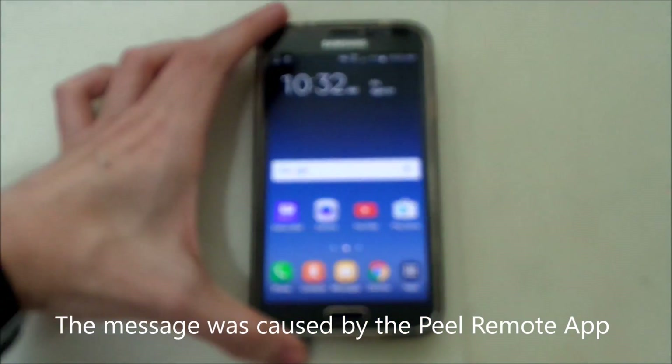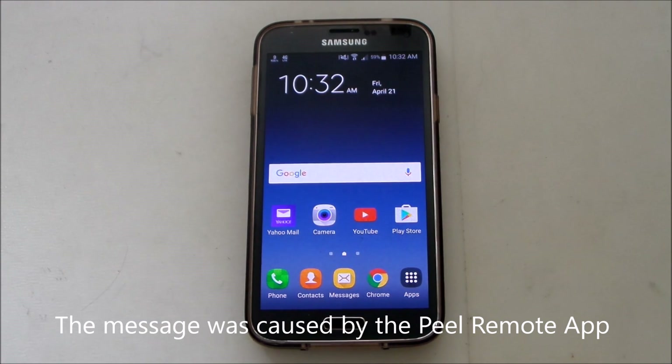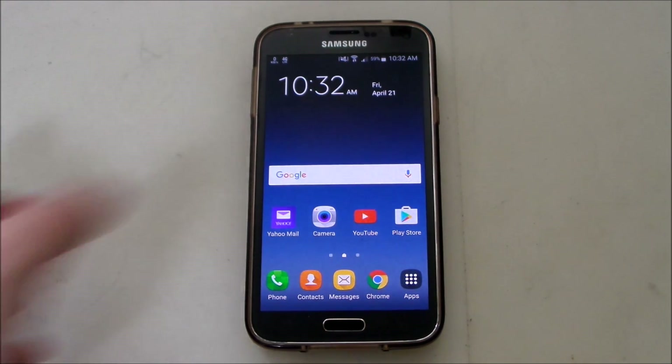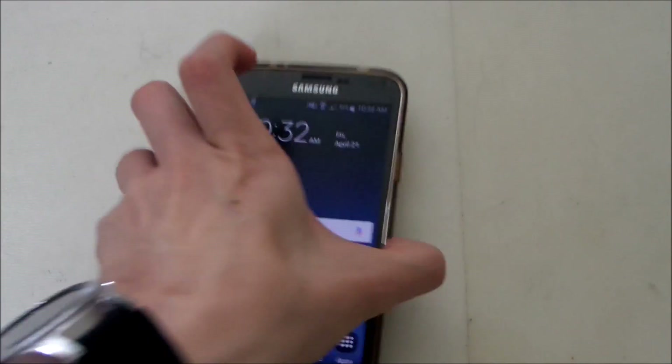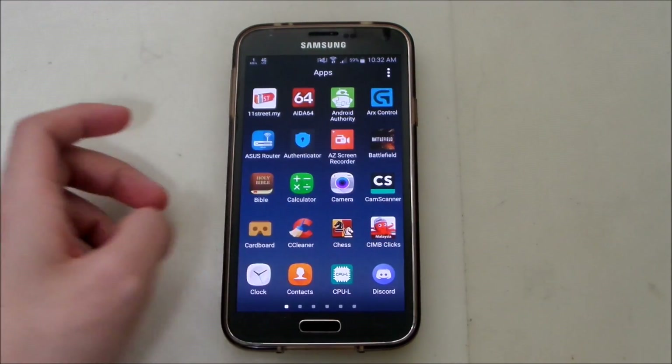Basically, this message is from the Peel Smart Remote app. If you buy a Galaxy S4, S5, or even S6, you will get the Peel Remote app pre-installed on your phone. Note 3 and Note 4 also have that. Basically all the phones that came with an IR Blaster — like this one, that's an IR Blaster here — come with the Peel Remote app pre-installed.